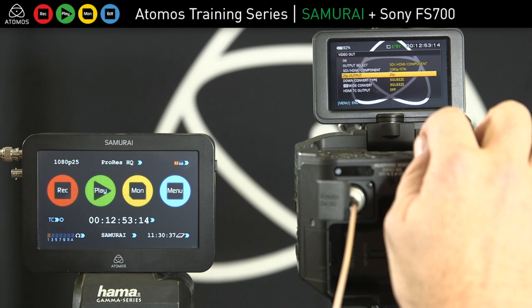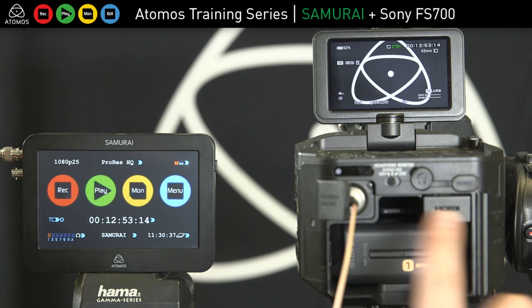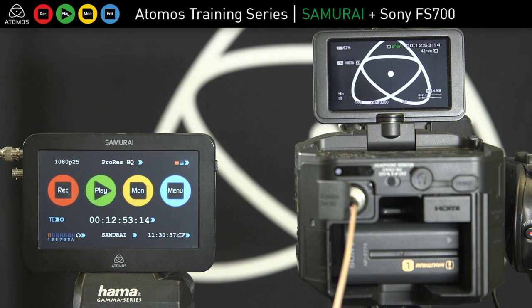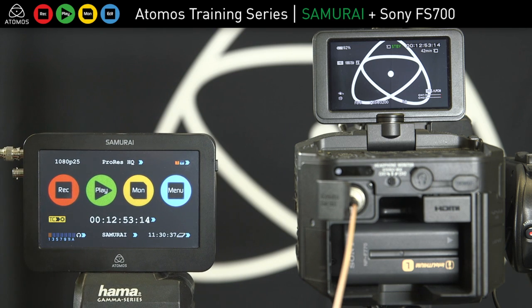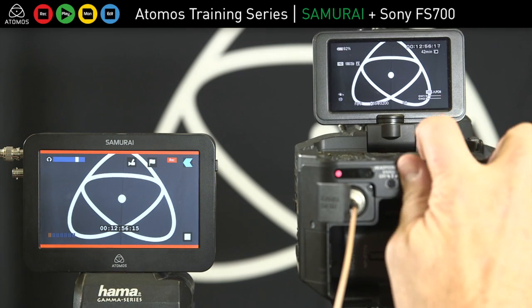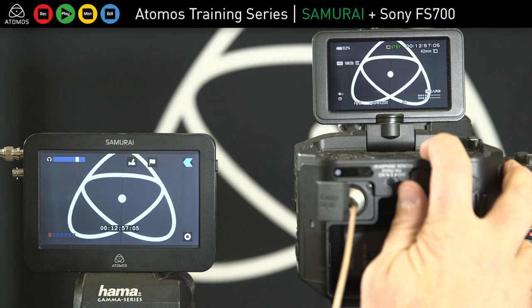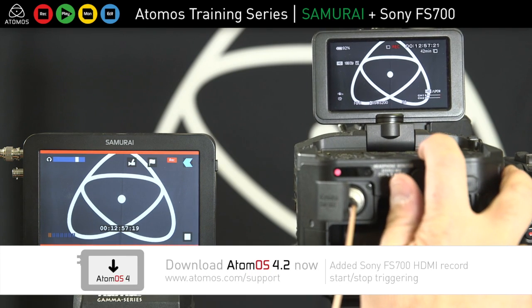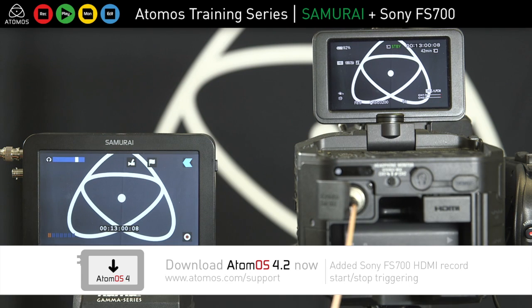Now I'm all set up on the camera in the formats I'd like to record. For start and stop triggering, this camera does not have any start/stop flags over HDMI or SDI. It does have timecode though, and there's a function called the timecode record function. When I hit record on the camera, the timecode starts moving and we start to record; when I hit stop, the timecode stops and we stop recording. You must be in rec run for this to work — it won't work in free run, though you can also hit both manually at the same time, which is a little bit troublesome.